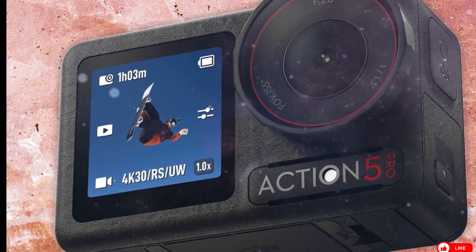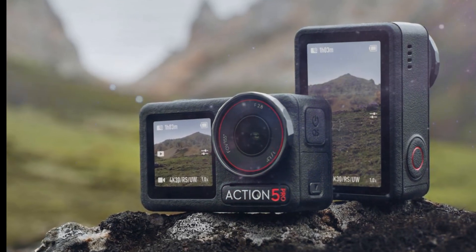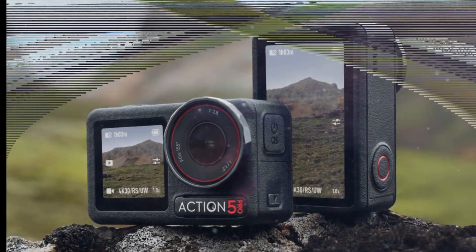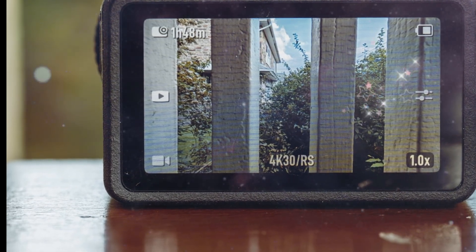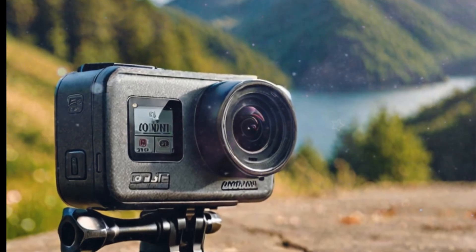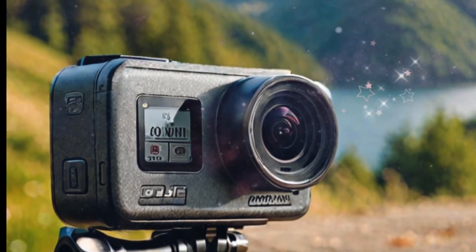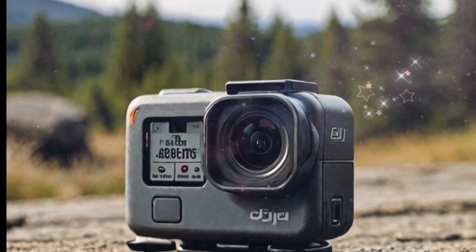DJI has historically priced its action cameras competitively, especially against GoPro. Expect the Osmo Action 6 base model to land around $399 USD, with a possible Pro variant priced closer to $490 or higher if it introduces features like a 1-inch sensor, 5.3K at 60fps, or dual-native ISO. With accessories like ND filters, waterproof housing, external mics, and magnetic mounting kits, bundles could retail for $599 and up.